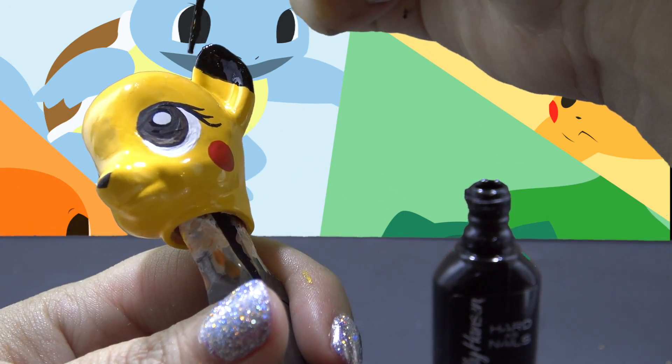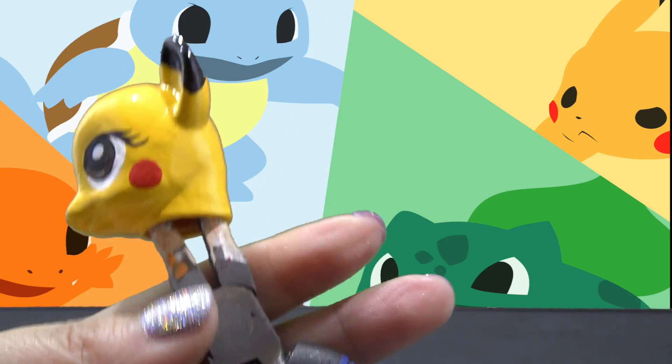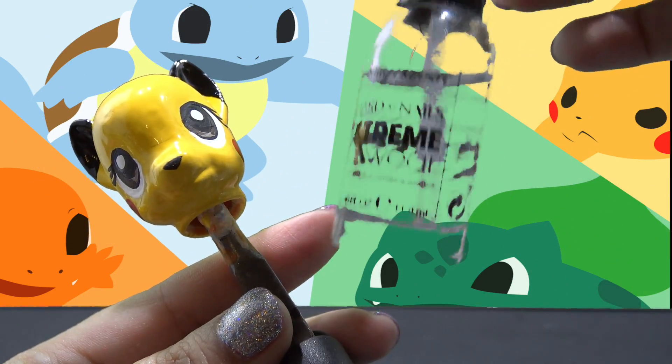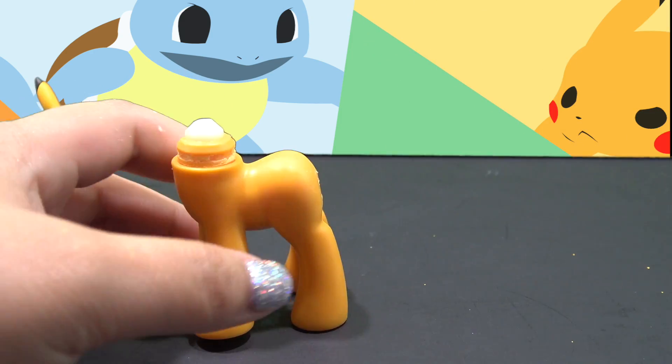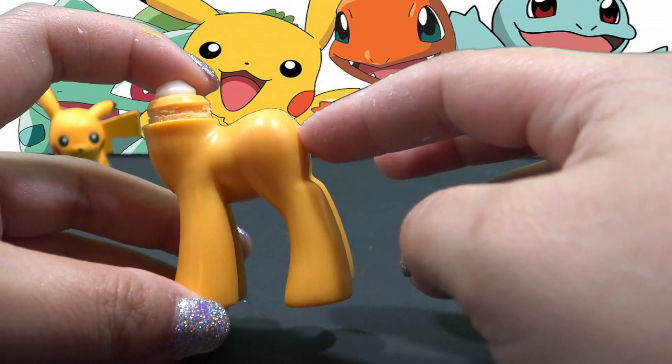This is the last step for the head. I'm going to let everything completely dry and then go over it with a clear nail polish top coat to seal all of my work in. I'm going to put that head to the side and let it dry and start working on the body.